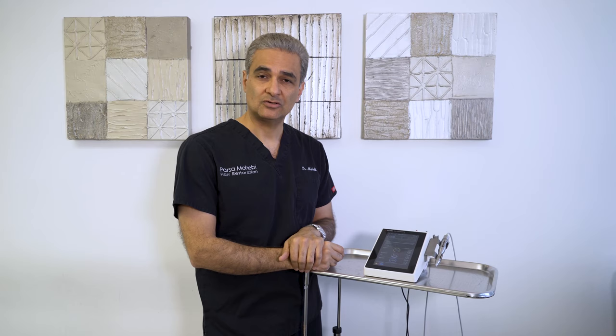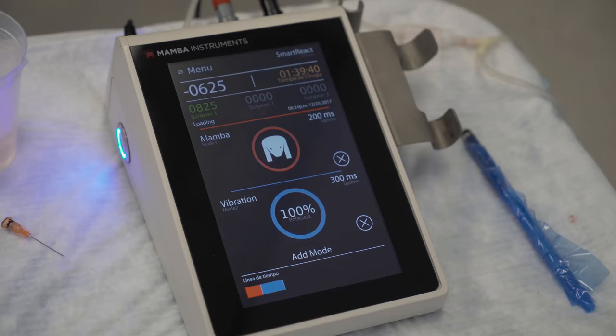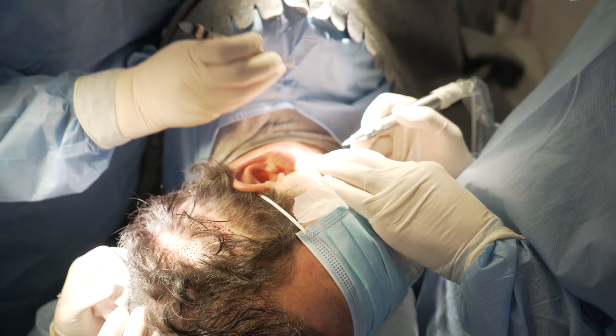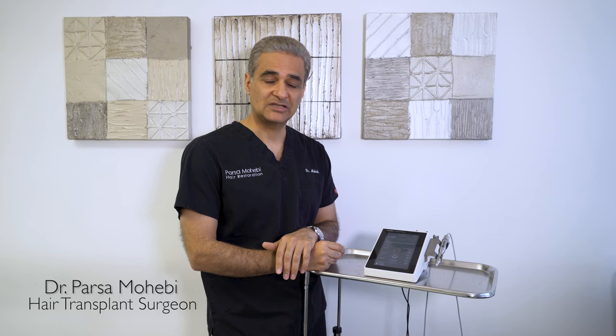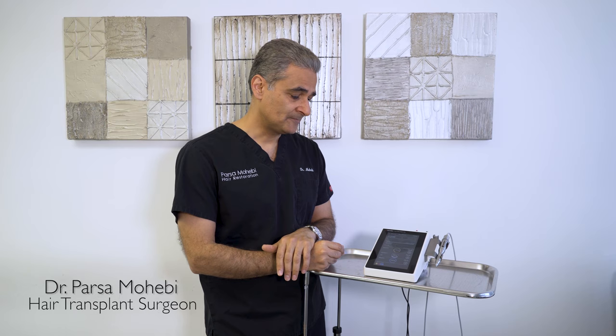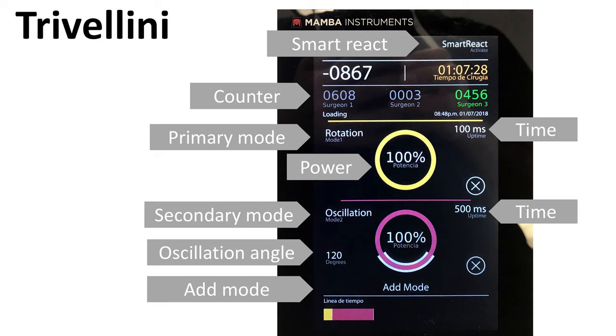The Trevelini machine, or Mamba, is a great device which is polyphasic and gives you the chance to go into different layers of the skin with multiple modes. It can also give you pedal-free operation with a smart react function, and you can monitor everything — the speed of the procedure, the amount of time, and the number of extraction attempts.